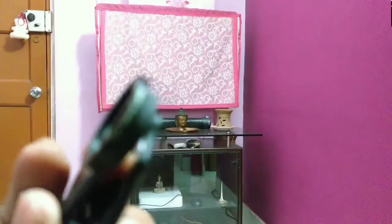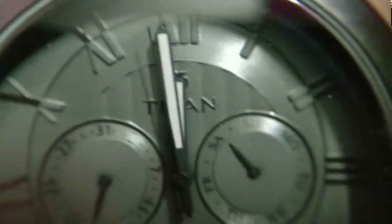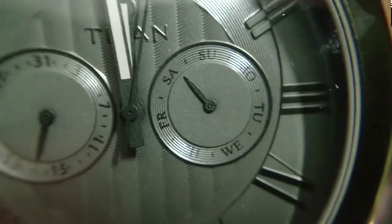This is the macro lens part — the smallest one. Now I will put it on the camera. This is the macro lens and I am putting the object closer. You can see the closer focus and the detail of it. It's good but not that great I think, but anyway.